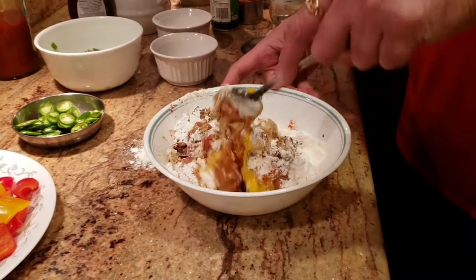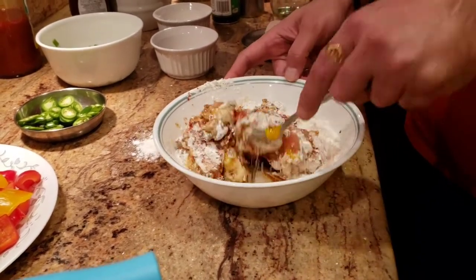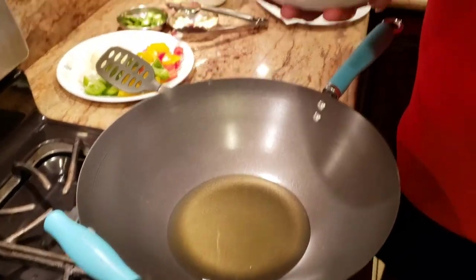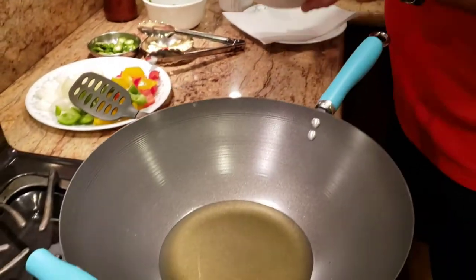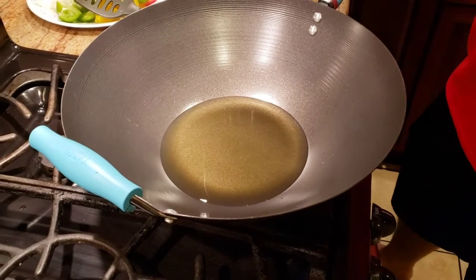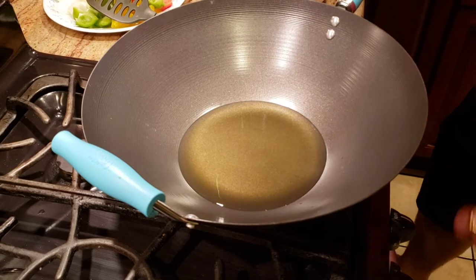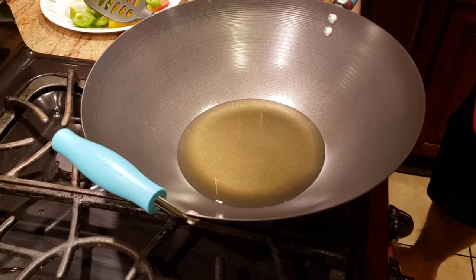After mixing, we're going to let this rest for about 30 to 45 minutes. Ideally we want to let it rest for about an hour, but if you're making it quickly for guests, 30 minutes will be fine. I should mention I'm using boneless, skinless, fatless chicken breast, cut into about one-and-a-half-inch cubes.